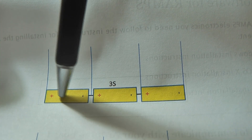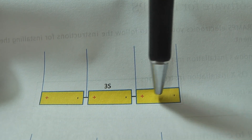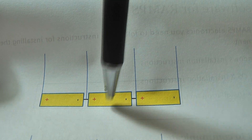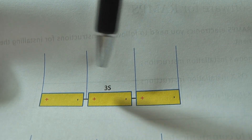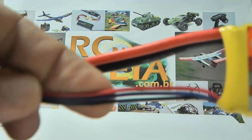This wire is always the positive of this battery, and this one is always the negative of this battery. The middle wires act as both negative and positive — connected between the cells here and here.